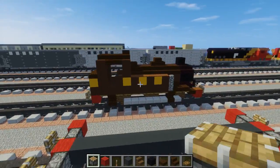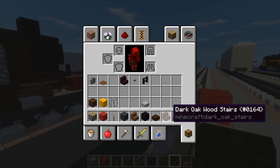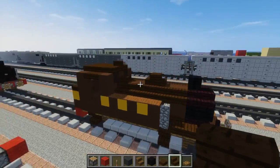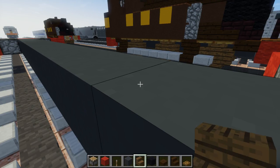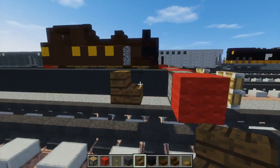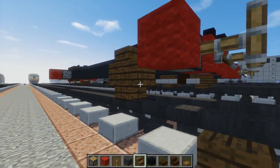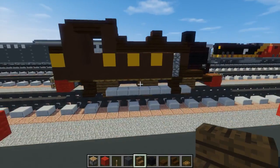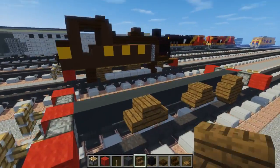Now we're going to take out spruce wood and dark oak wood — spruce wood for the wheels and dark oak for the other parts. Take the spruce wood and make the first wheel here, leaving a gap between it and the front part. Make it like an Oreo cookie, just circular, then skip two blocks and add another wheel. Skip two more blocks and add another wheel. I'm just doing the top parts first, then I'll go work on the bottom.